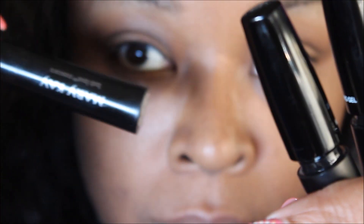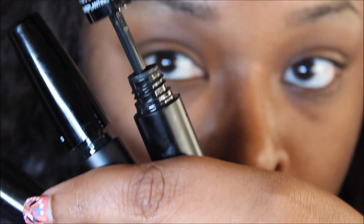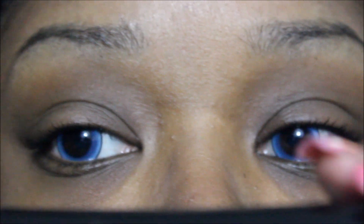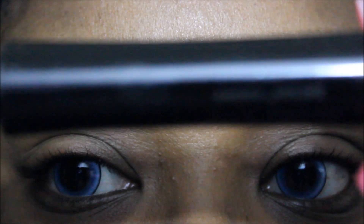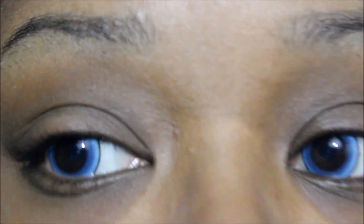Okay so now let me show you the steps. You will need your regular mascara of choice — I'm using Mary Kay. I recommend having all of the tubes open because you have to place the products on your eyelid while the product is still wet. So I'm going to start off with mascara only on my right eye so you guys can see the difference. Here is the Mary Kay mascara and I'm just going to put it on this right eye.